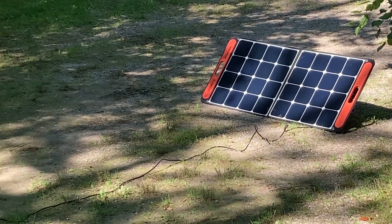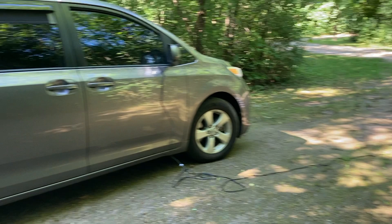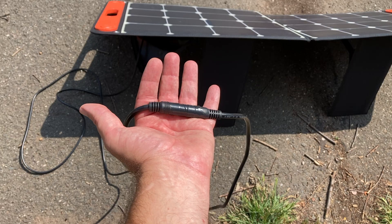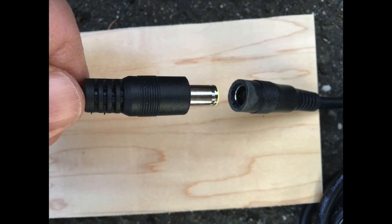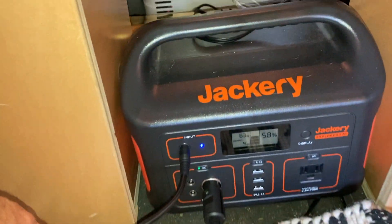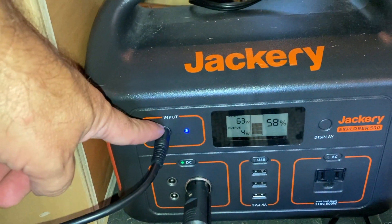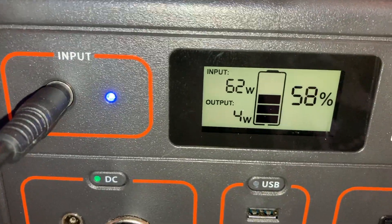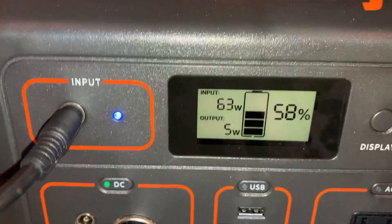We keep the solar panel outside of the van to top up the battery and use a 30-foot extension cord, which we connected by cutting away a bit of the plastic and then wrapping it with electrical tape. When we connect this to the Jackery on a really bright sunny day, we'll pull in around 60 watts of power, which is great because the refrigerator requires very little power.